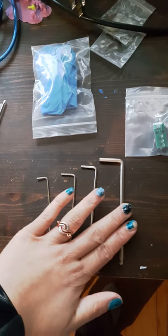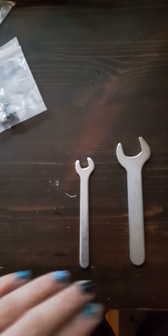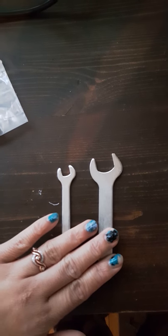And next there is an extra part — it looks like another circuit board part, but I'm not too sure what it's for. These are two wrenches, and it does come with the blue cable.